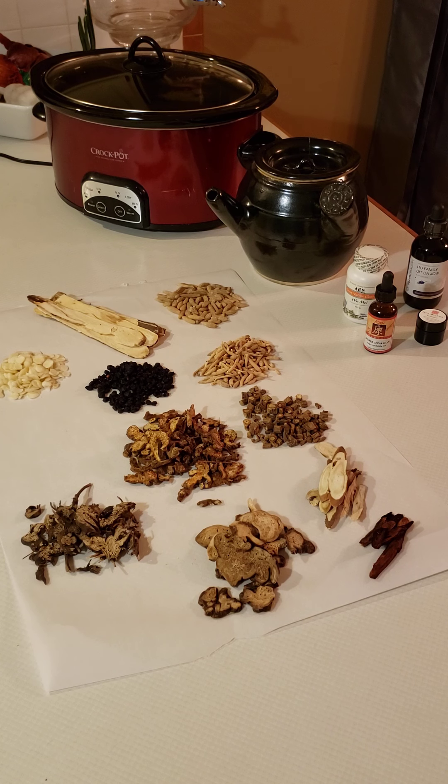I want to make a disclaimer at the beginning of this video: please do not try to put together Chinese formulas at home if you are not a Chinese herbalist. Please seek out a Chinese herbalist to do this for you. Herbs are medicine, and they can be hazardous if not given in the proper dosage, just like regular medicine. My information is down below and in the About section of the YouTube channel — I can also help you find an herbalist in your area.